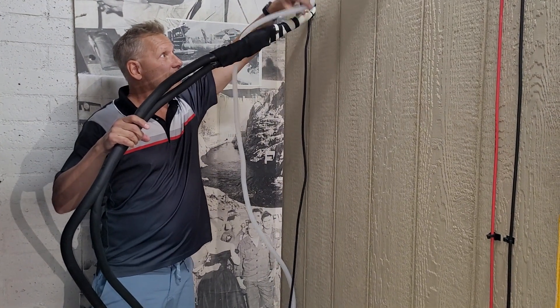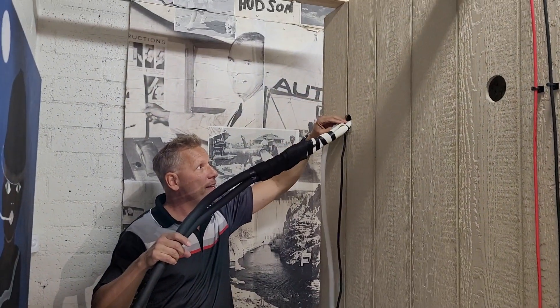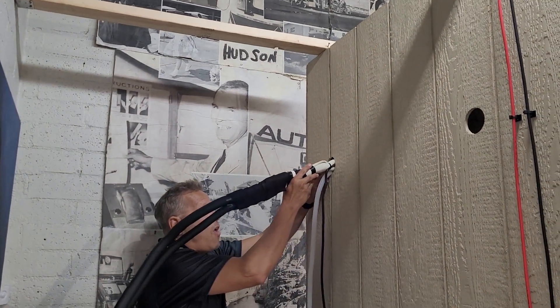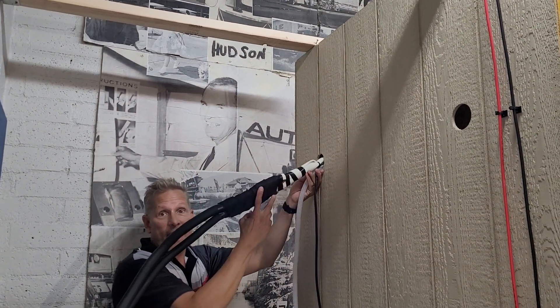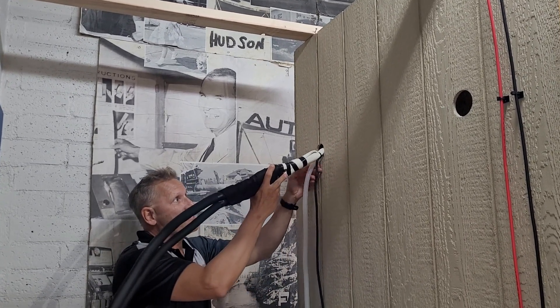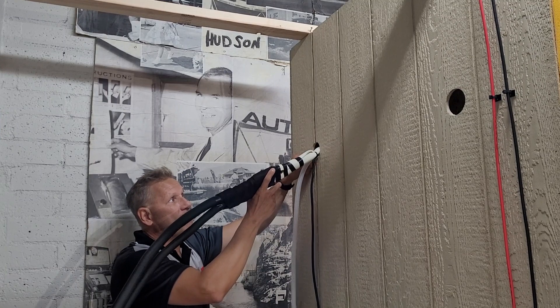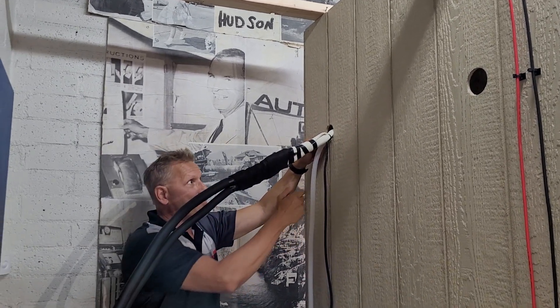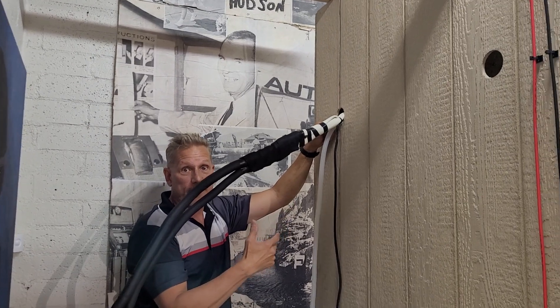Remember, this condensate line here — you don't want it twisted. You want it to be below your refrigerant lines, below the line set. That way it's going to make sure there's not a lot of weight on there. You want to make sure that it's at a low point, because if it's not, the water won't flow out of your unit.